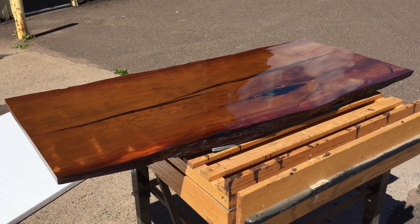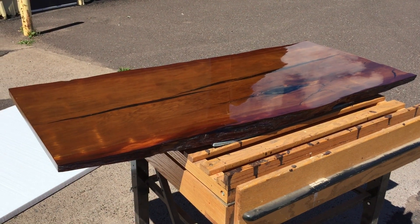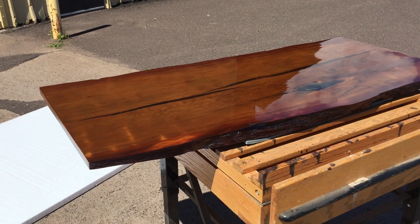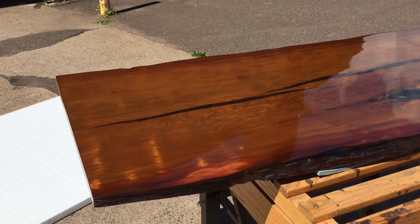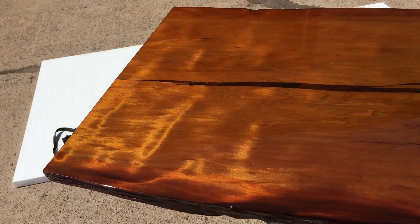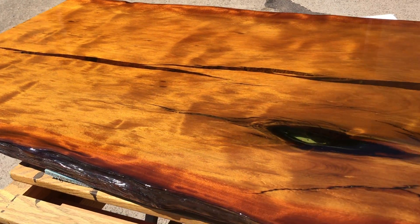Beautiful natural edge and, as you can see in this video shot, it's got an arch to the bottom of the table. Look at the grain go off in this thing. We got outside on a beautiful summer day and you can see what's going on here. Look at that iridescence — it's just on fire.